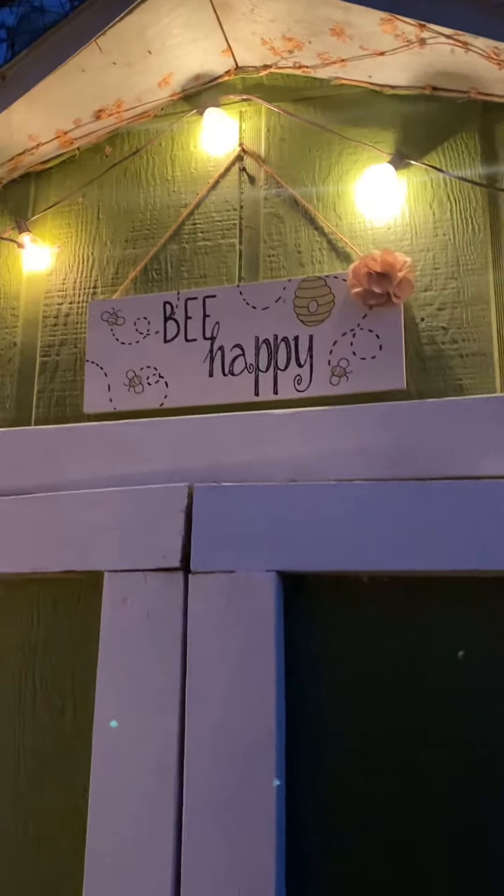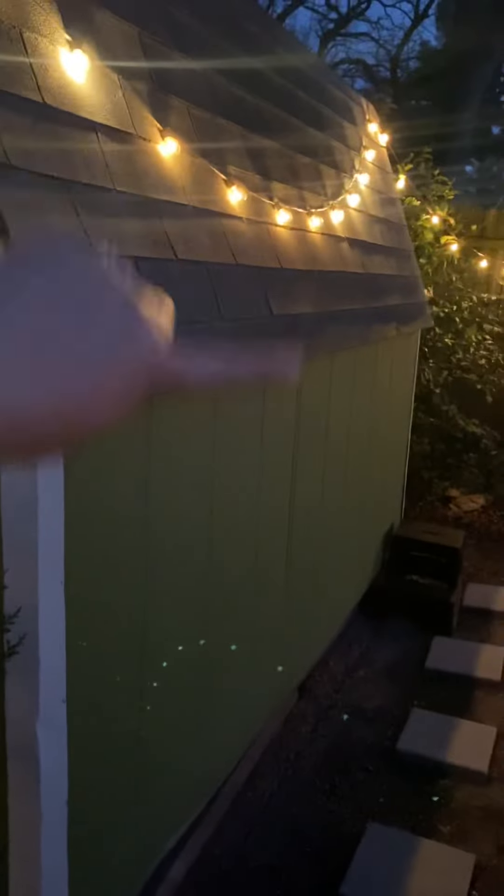I'm so happy with the little lights. We'll grow our sunflowers up along the fence — or up against the shed — again this year.